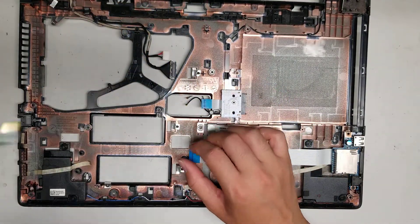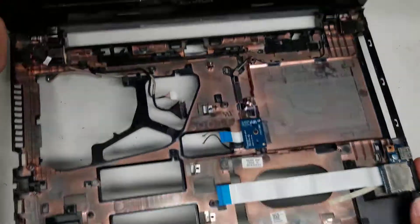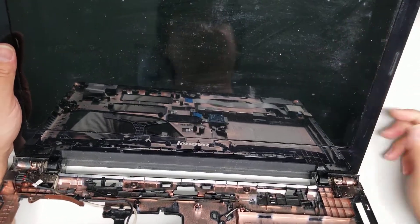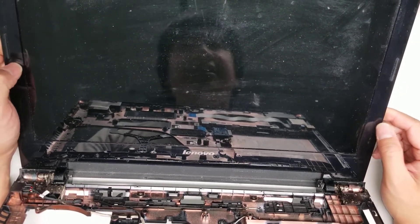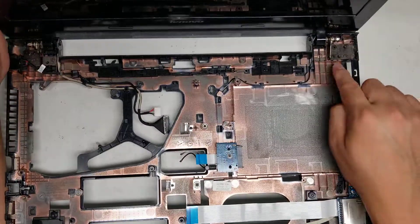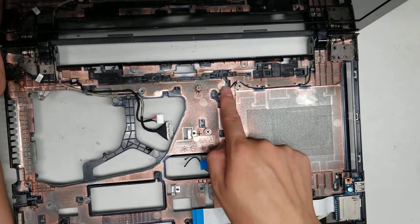Here you go — you can see it pops up just like that. Now we can see the whole motherboard, and that's pretty much all there is to this build. There's also the screen if you need to replace it — this frame just pops out. I have other videos with screen replacements you can watch, because it's a very similar, very common style of screen replacement.